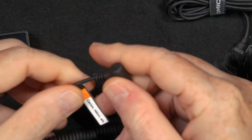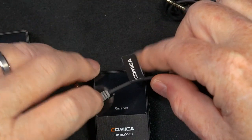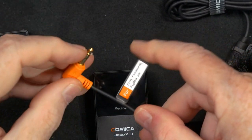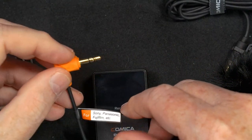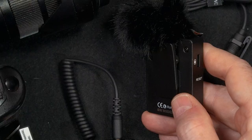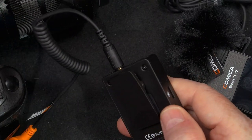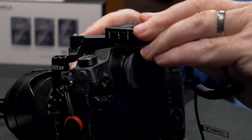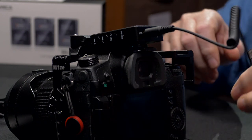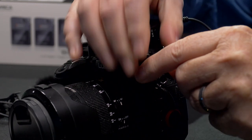The receiver comes with three different cables from Comica: a cable for Canon and Nikon, a smartphone cable, and an orange cable for Sony, Panasonic, and Fujifilm — that's the one I plug into the receiver output. All three units have little clips on the back, and the receiver has a clip that slides into your camera's hot shoe, mounting the receiver on your camera. Then I can take the audio cable and plug it into the mic-in jack of my GH5.